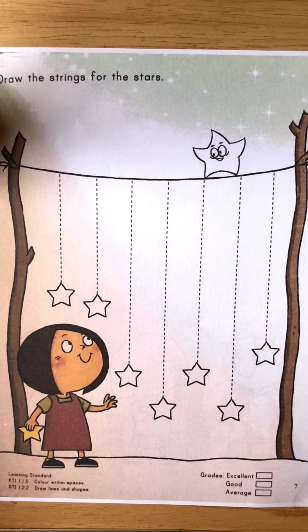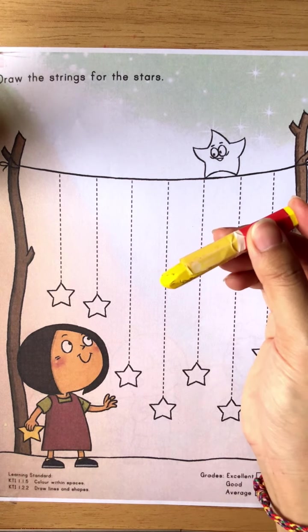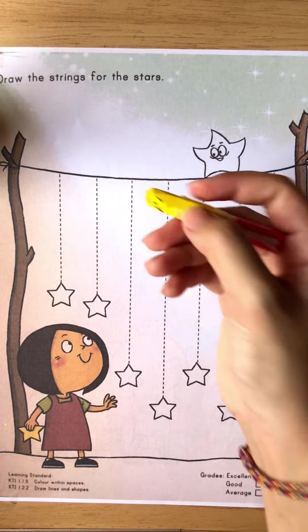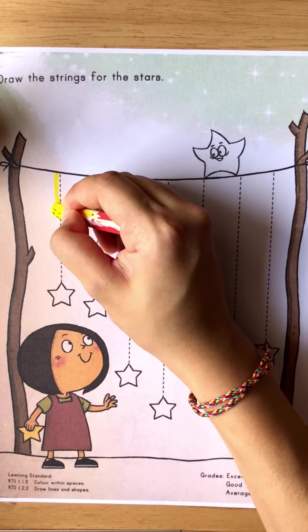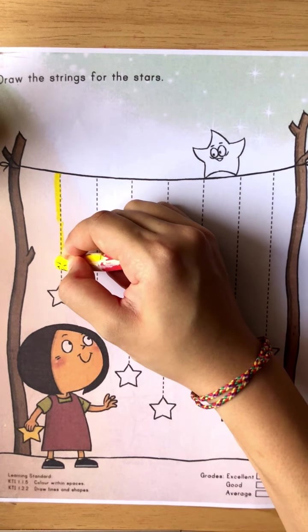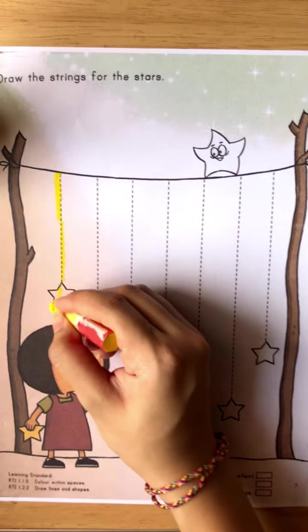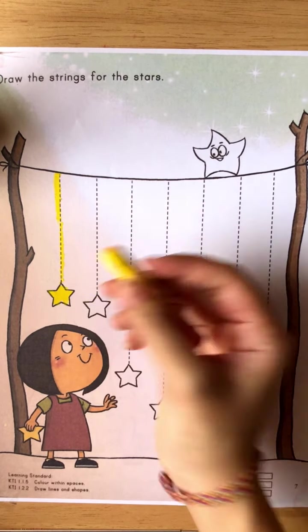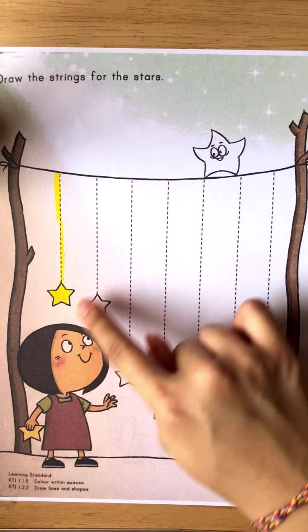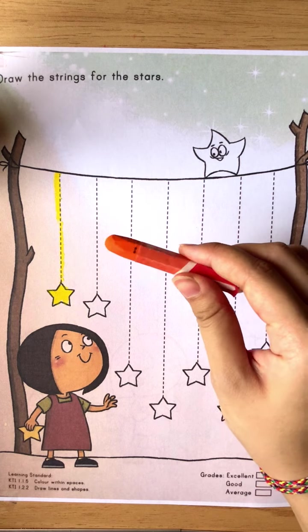Okay, now teacher wants you to take out your yellow crayon. We start with the yellow crayon first. We are going to draw from this line to the star. Okay, start and go down. After we reach the star, we are going to color it. Don't forget to color your star.